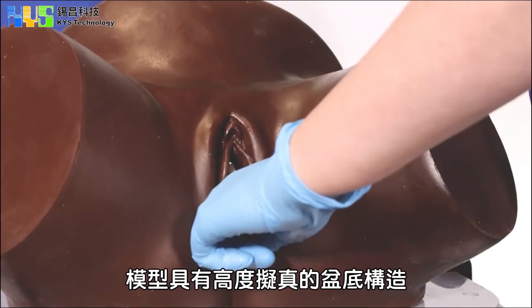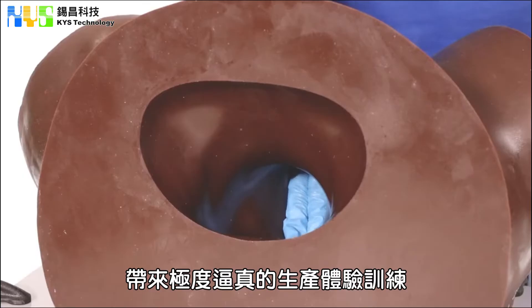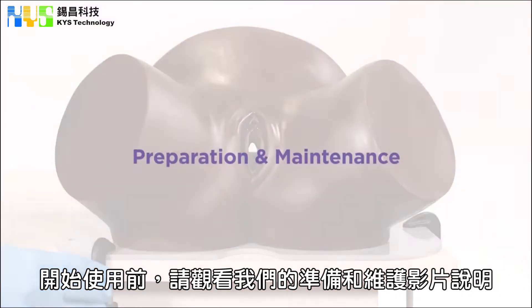The pelvic floor in this simulator accurately represents the pelvic floor in a woman, ensuring the behaviour of the simulator is lifelike when doing deliveries. Please ensure you have watched our video on preparation and maintenance before beginning a simulation.